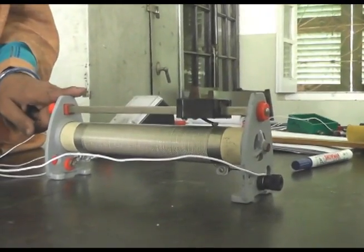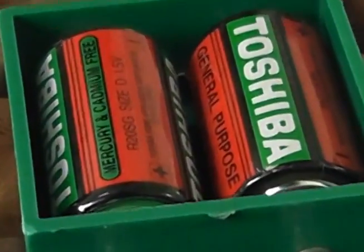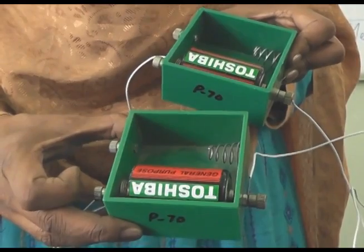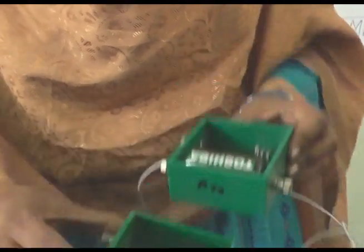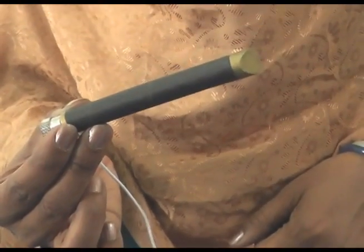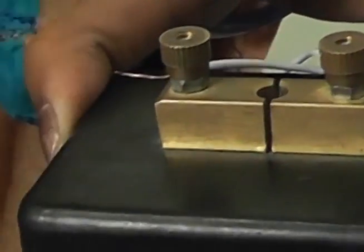This is the rheostat. These are the two primary cells which we are using in the experiment. This is the galvanometer, this is the jockey, this is the two-way plug key, and this is the one-way plug key.